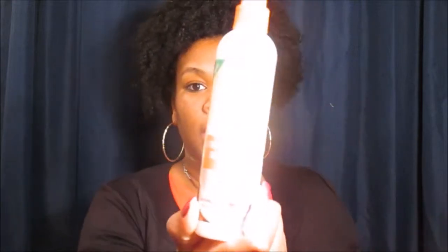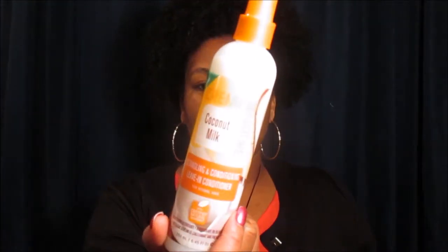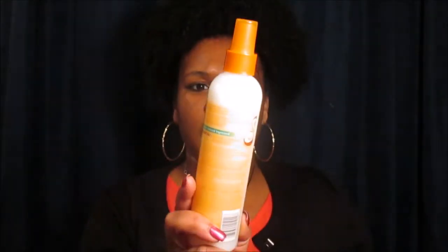The next item in the curl kit is the Cream of Nature Coconut Milk Detangling and Conditioning Leave-In Conditioner for normal hair. I've seen people rave over this on Instagram. The Bad and Bougie curl kit came with the Dark and Lovely clay clumping cleanser and this Cream of Nature leave-in. I definitely can't wait to try this because I love spray leave-ins — it smells so freaking good.